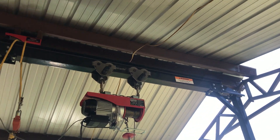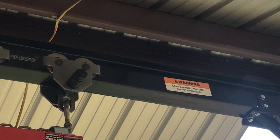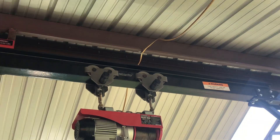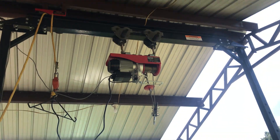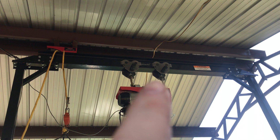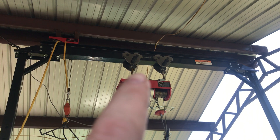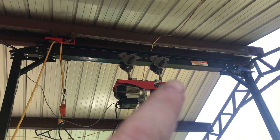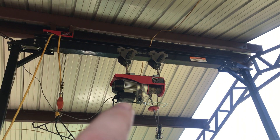I finally got the Strongway 4,000 pound gantry put up. It comes from Northern Tool, and these little trolleys here, they're one ton a piece. I got them from Harbor Freight, got the winch from Harbor Freight.